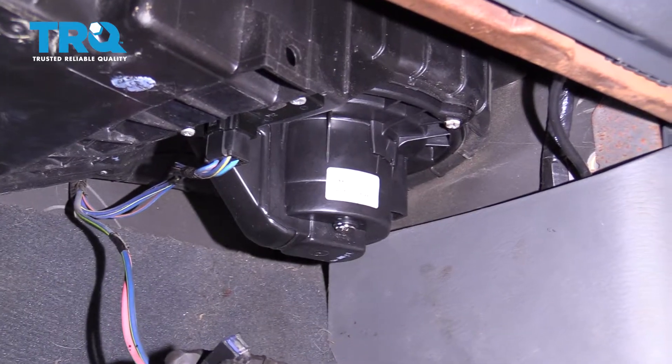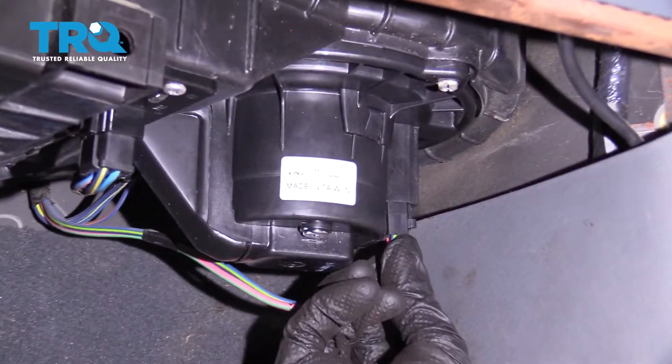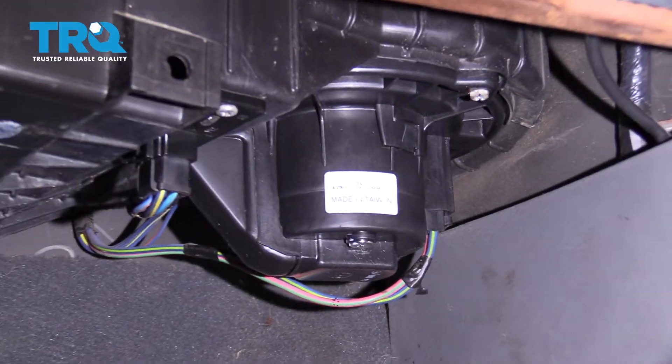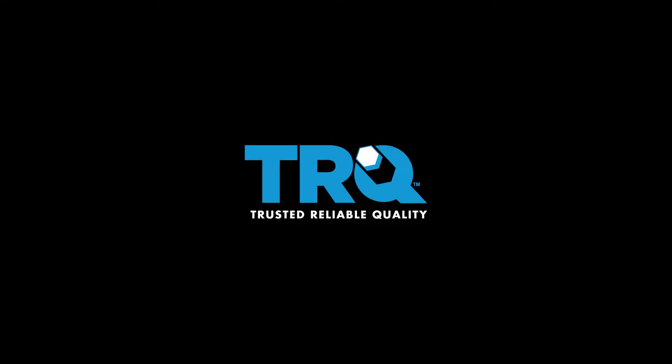That looks great. Let's connect in our wiring here. Push it in, listen for a click, and give it a nice tug. Now all you need to do is test it out.